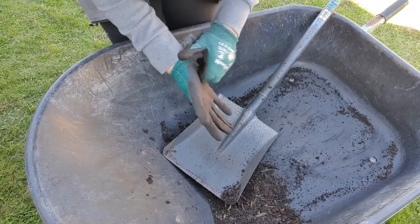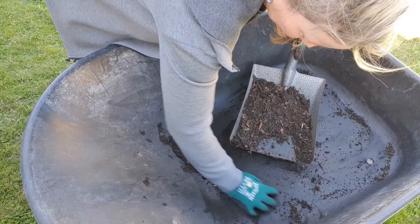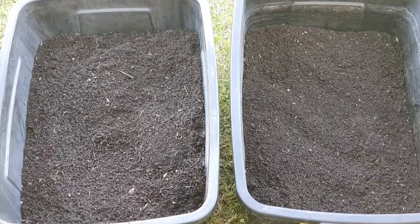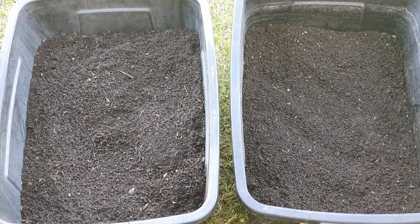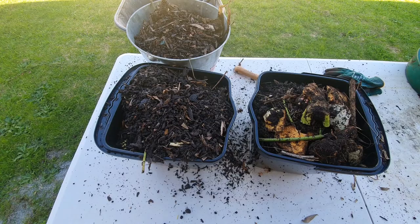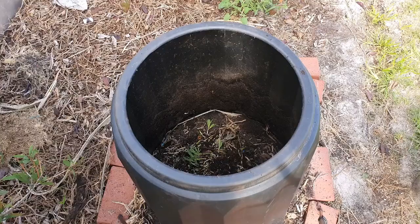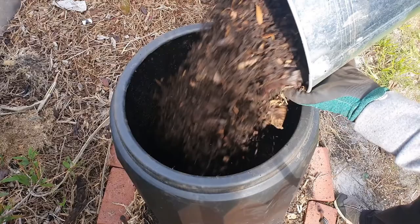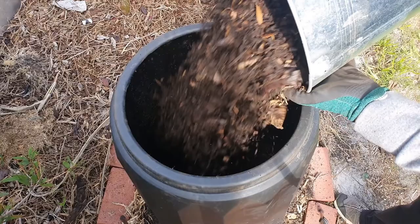Well, we've got the final scoop here. There you have it — I've got one and a half, nearly two tubs of compost out of that wheelbarrow load. I've got three small buckets of excess bits and pieces that haven't broken down and they'll just go back in when I reset the compost bin. I'm just going to tip these extra buckets back into the bin and let that keep breaking down in there. Most of the worms will be in there as well.